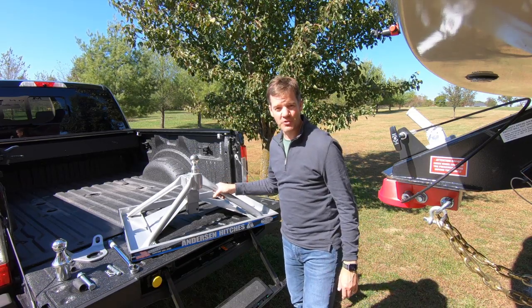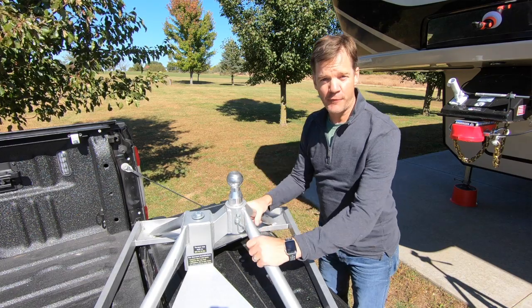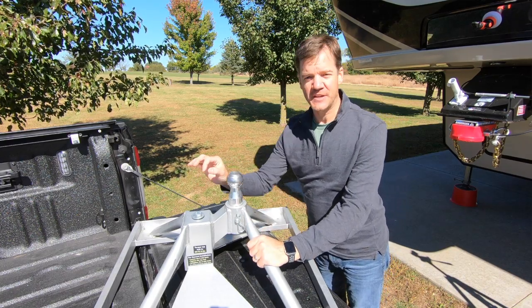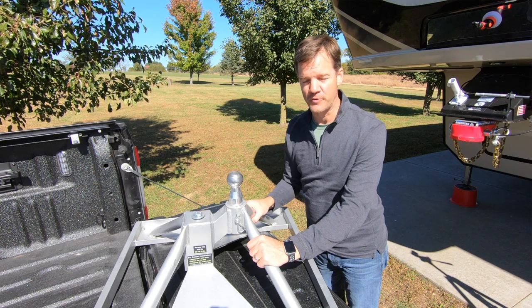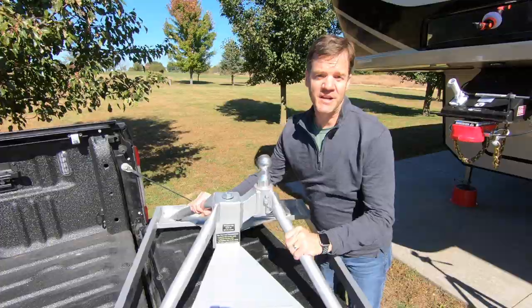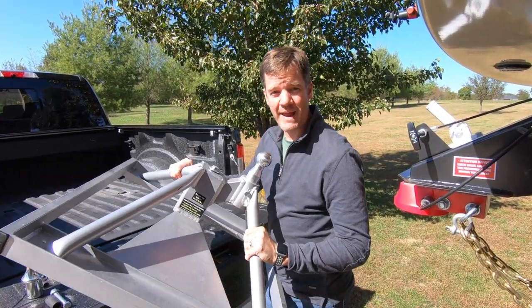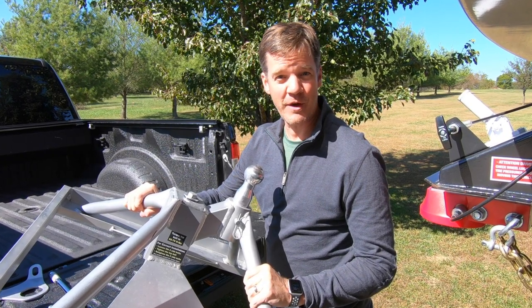Today we're talking about the Anderson Ultimate fifth wheel hitch. We're going to show how to install it on a Ford F-350 with a six and three quarter foot bed — not the eight foot bed. We're going to show you what tools you need and discuss some things we like about it, like the 35-pound weight, and also something we don't like about it. Here we go.